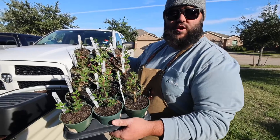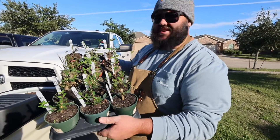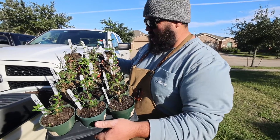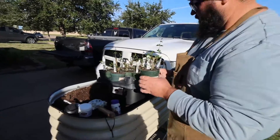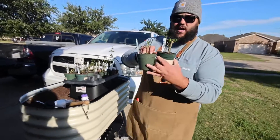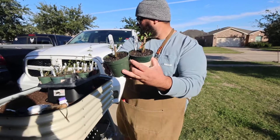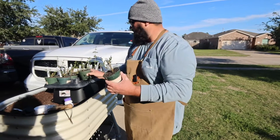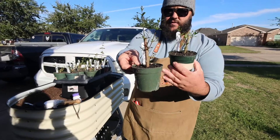It turns out all the rooting hormones work really well — some maybe a little bit better than others. There are obviously a bunch of factors that play in, but let's go through them. Starting with the Bonide: this one we stripped back the bark and this one we didn't, and you can see it's about the same. I've got six of them here and they pretty much look exactly the same — I don't see any difference.